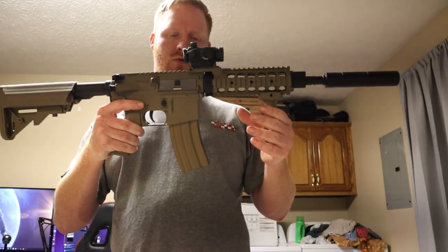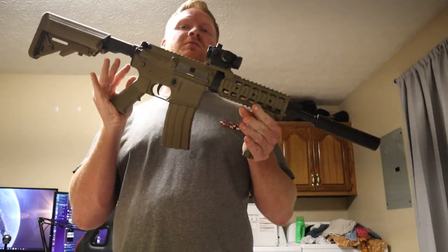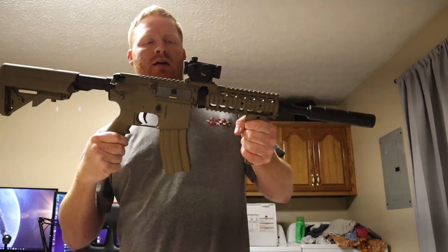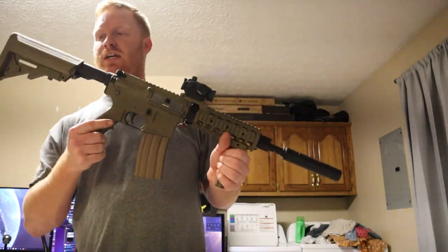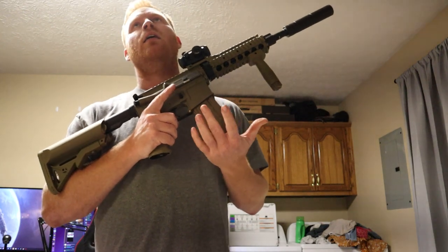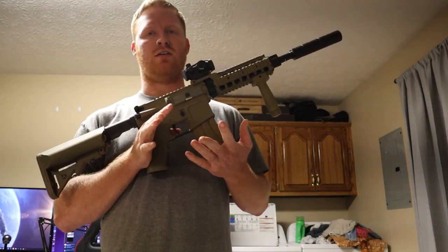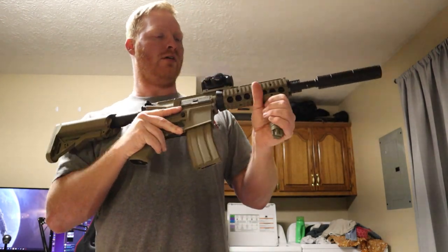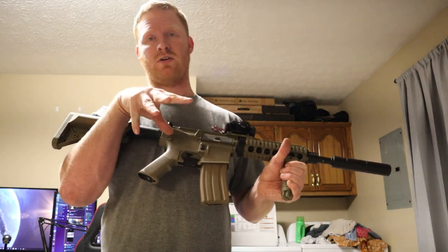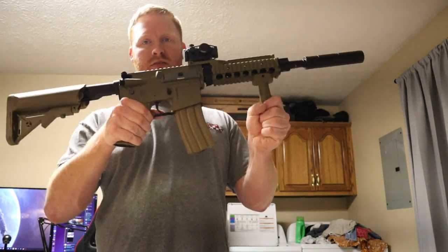This is my Lancer Tactical M4. It's a very good starter gun — this is what's mainly bought when people don't know what they're getting into with airsoft. It's very upgradable. We just upgraded my spring and my hop-up and it's now shooting at 1.4 joules, around 400 FPS. This was my first gun — I had one just like it and sold it. I bought this one from Jason, who was into airsoft with us a long time ago.